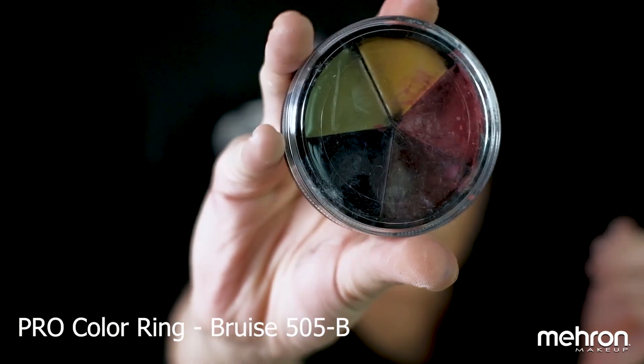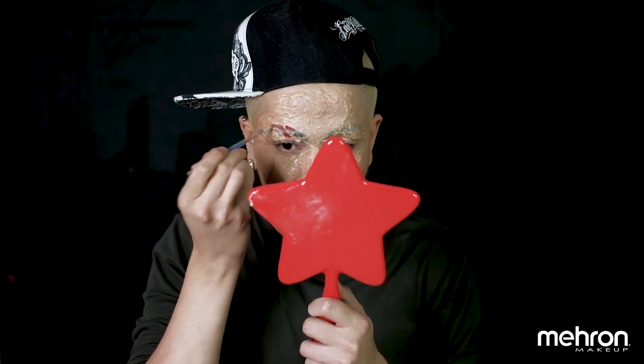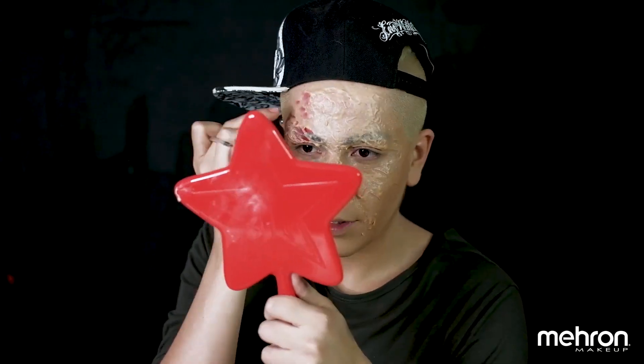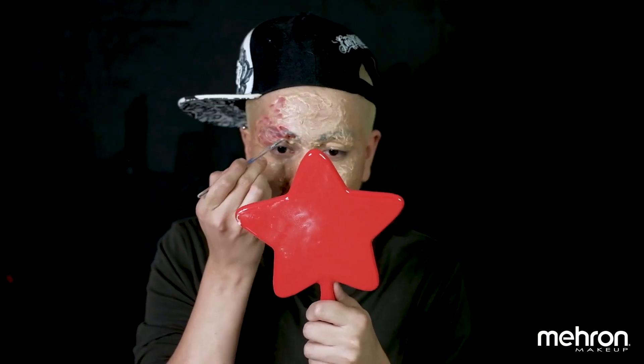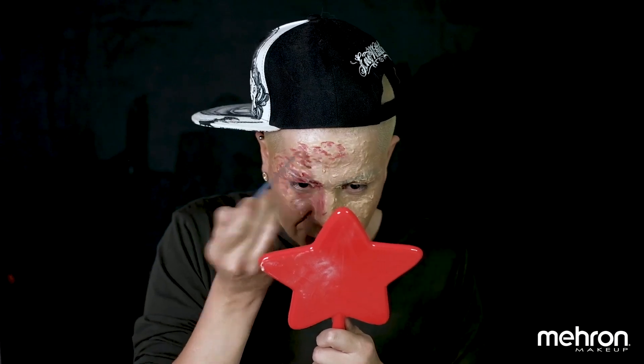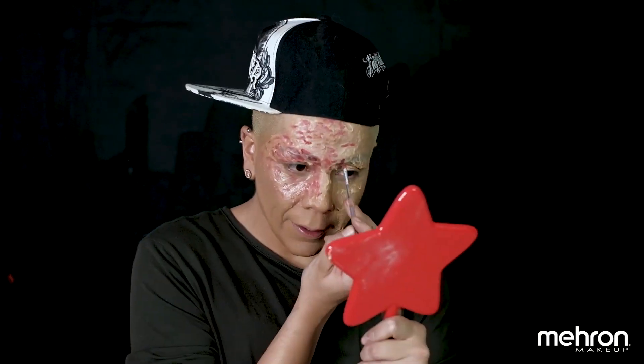Now the fun part is going to start — we're going to start coloring the gel. We're going to grab our bruise wheel and start with the color red first. With a small detail brush, we're going to start coloring the holes or the scars that you made. After you apply it with a brush, make sure you tap it with your finger — that way it's going to look more irritated. Remember that detail is everything in SFX work. Keep applying the red paint and tap it to create that irritated look.